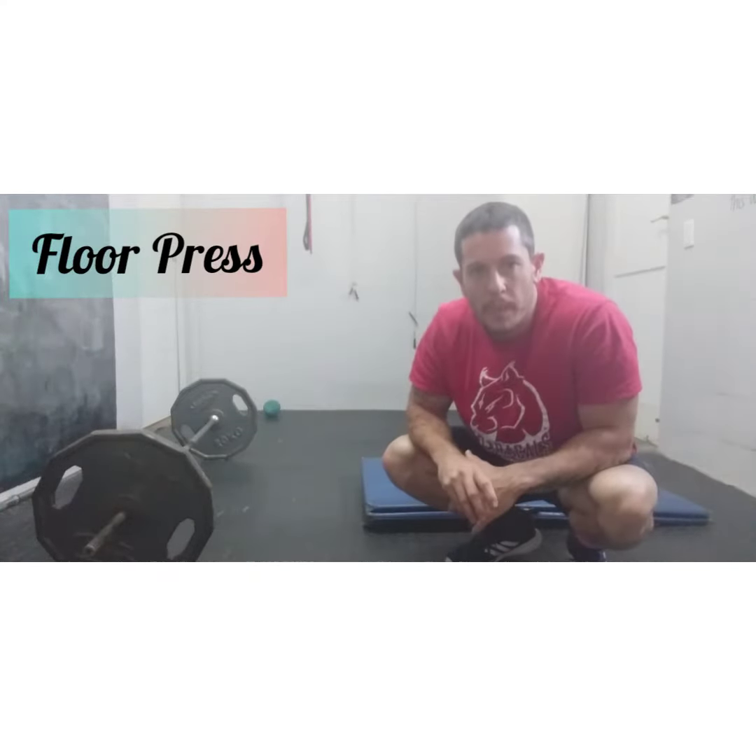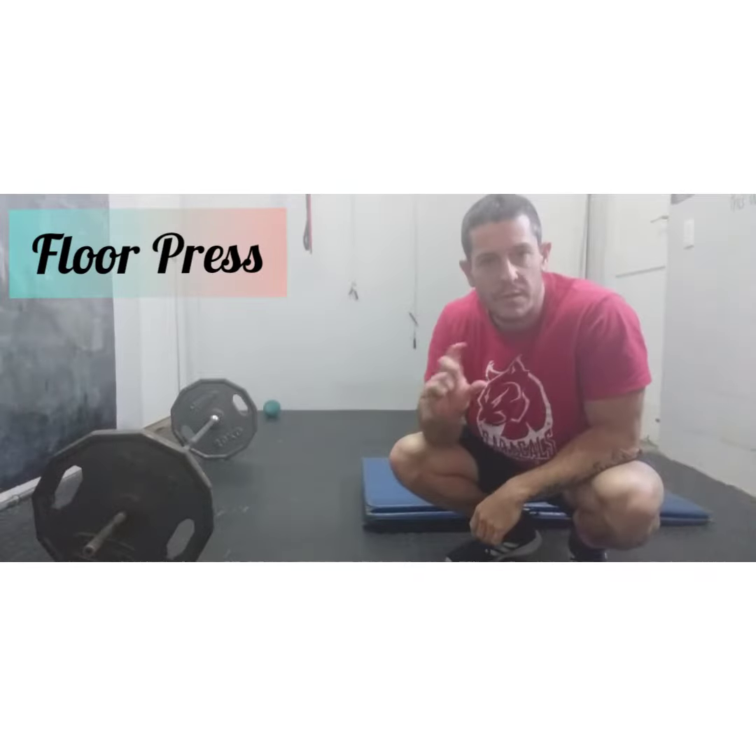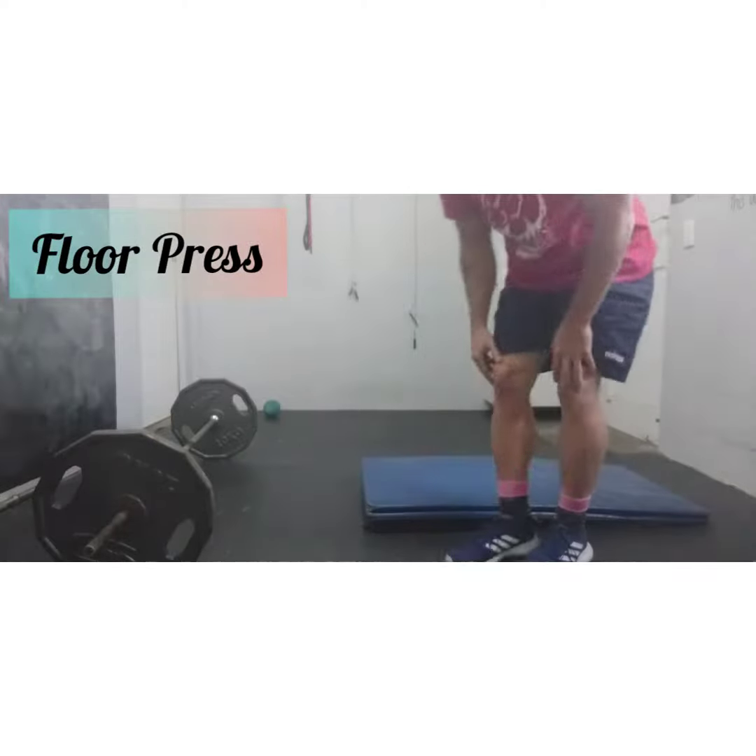When you perform it flat on the floor, you'll find that your elbows touch the floor and that stops you just short of a nice full range of motion — there's a gap between the bar and your chest. A way to get around that is to use a couple of mats.